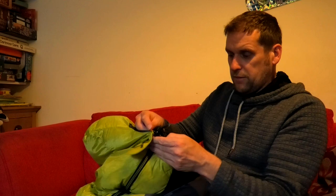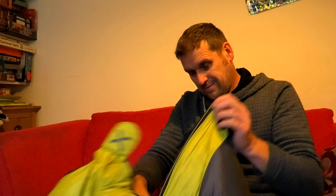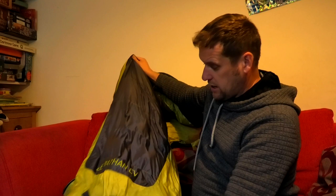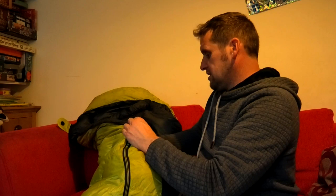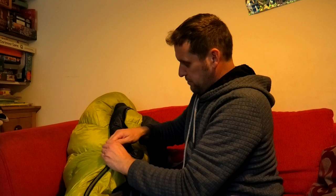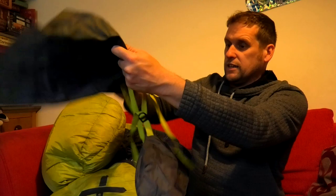There's a small zip pocket here and then again the zip revolves around so you can use it inside and out. This feels really thick because of the down fill. They say you can really compress it and it will come back to life - you could carry this in your bag compressed and it'll come back great. The pocket isn't as big as on the Vango, but you've got pockets in your tent anyway. I'm going to be proper toasting, snug as a bug in a rug.